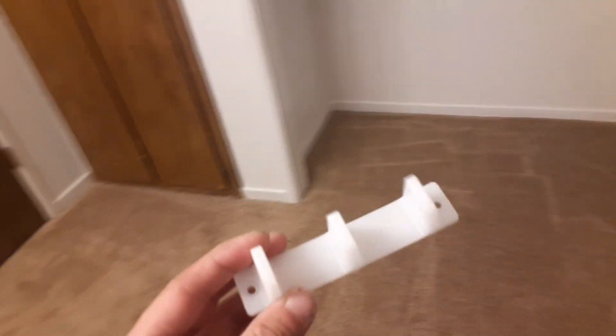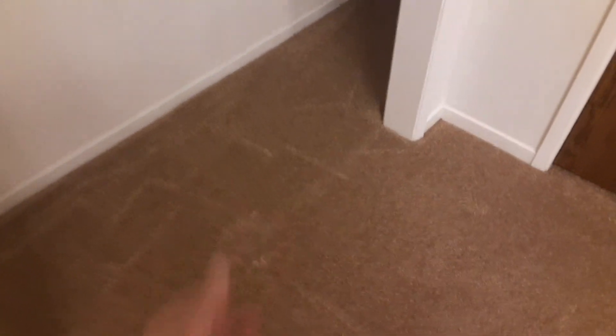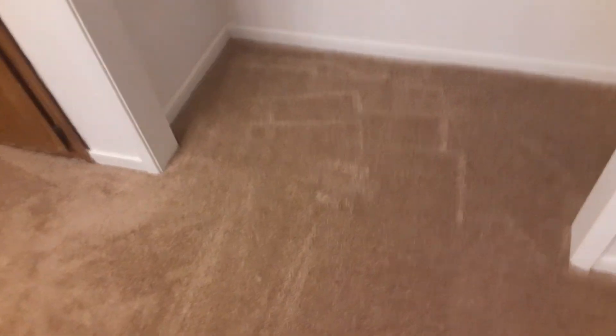So those two closet doors are going to go right there, and the closet guy will go right here. So there's not going to really be any traffic going on here — it's kind of hidden. So I don't think it'll fall apart or anything like that. Now if you're still watching, thank you for watching.